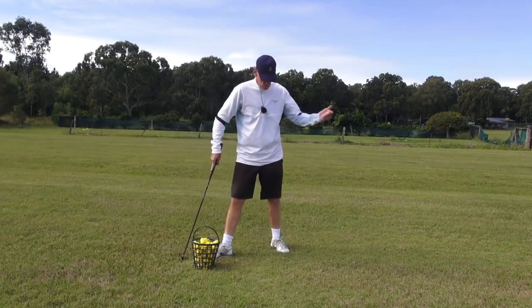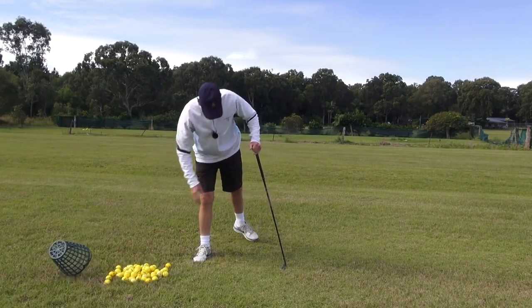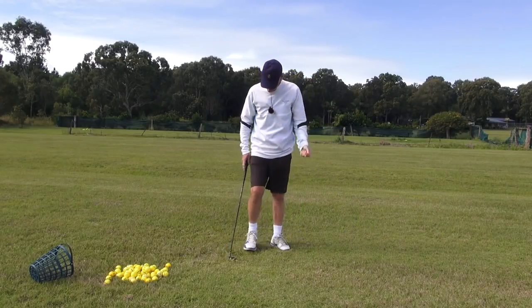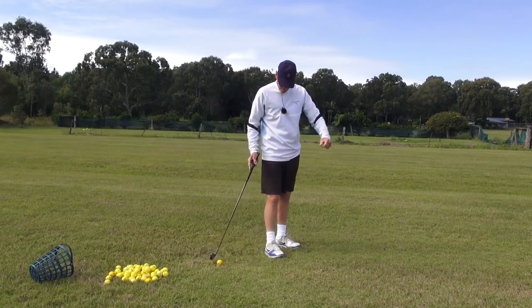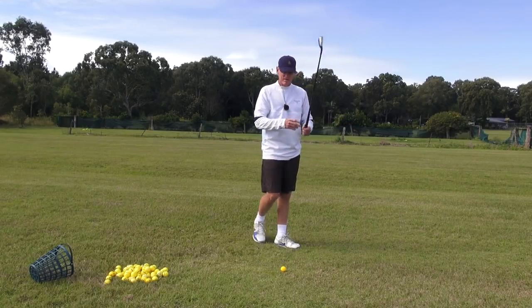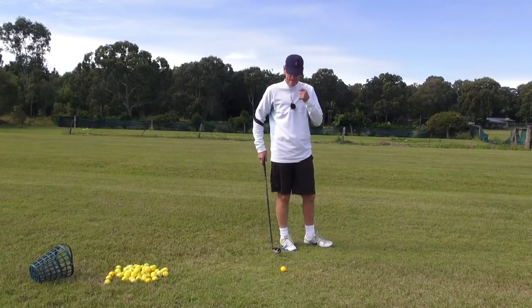Hey guys, J.H., welcome to practice. It's been raining for a few days and the grass is still wet and long, but it's good to get out. You feel a little stir-crazy when you can't get out and hit some golf balls.